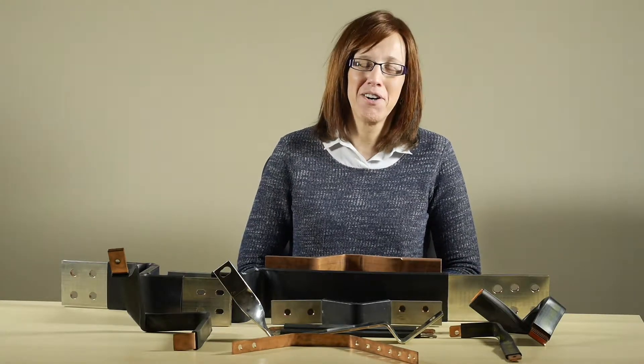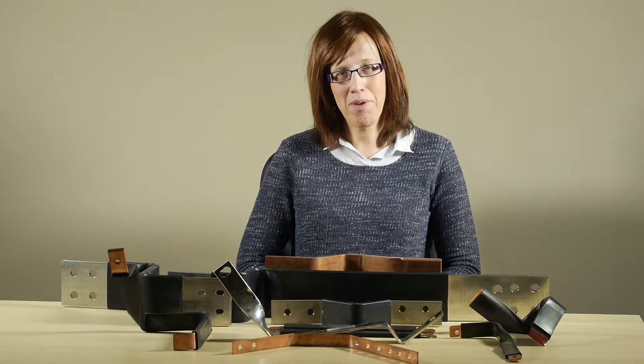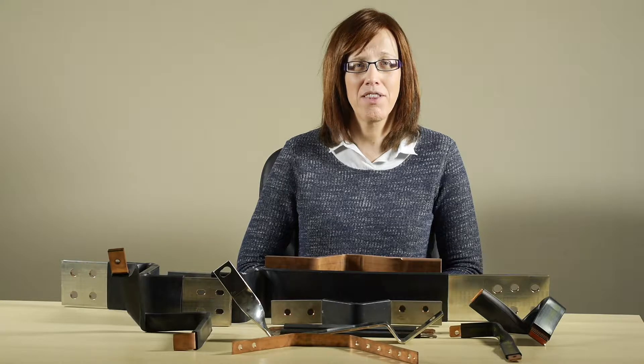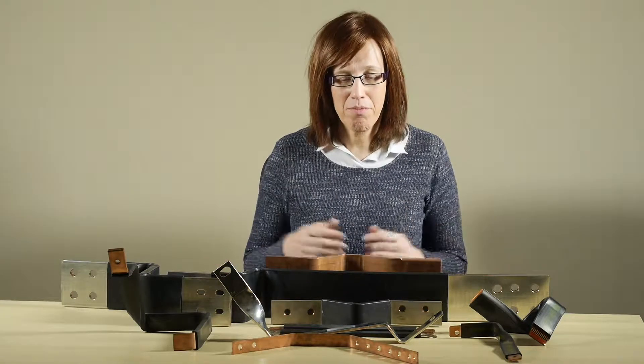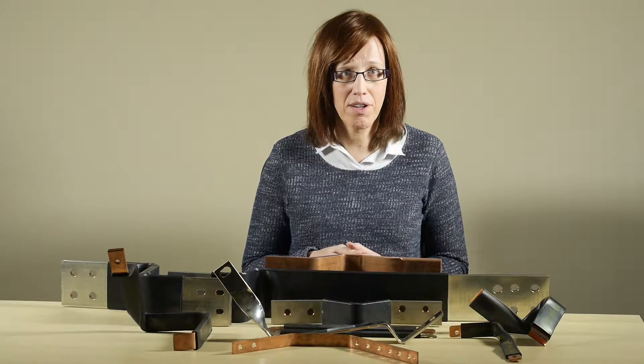Hi, I'm Rose Smart from Trannock Limited in Liverpool, England and I'd like to talk to you about panel board busbars and the different solutions that we can provide to you. On the table in front of me I've got a range of busbars that we've made at different times for different customers.